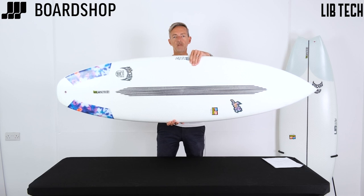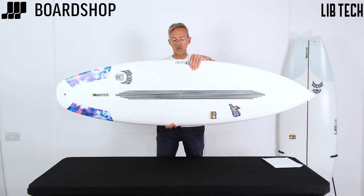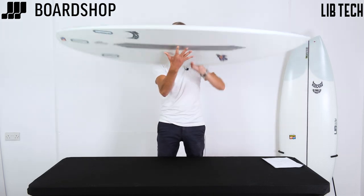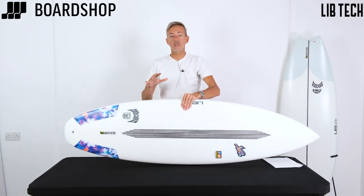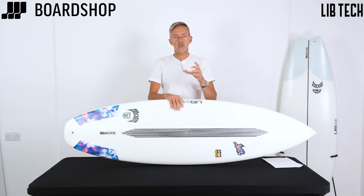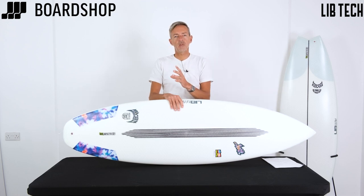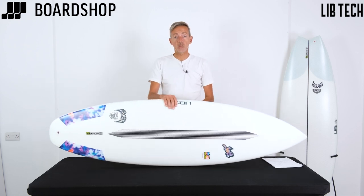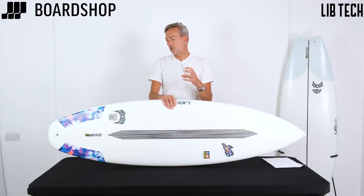This is the newest Libtech construction, called Technopop — it's the lightest, strongest, and most responsive in their range to date. The main visible feature is these carbon strips top and bottom, designed to give improved dampening so the flex is more even. Donkeys years ago when Libtech first started, the boards felt really overly stiff, but they've worked on that dampening through the years and this most recent generation is the most responsive and doesn't have that stiffness element to it at all.